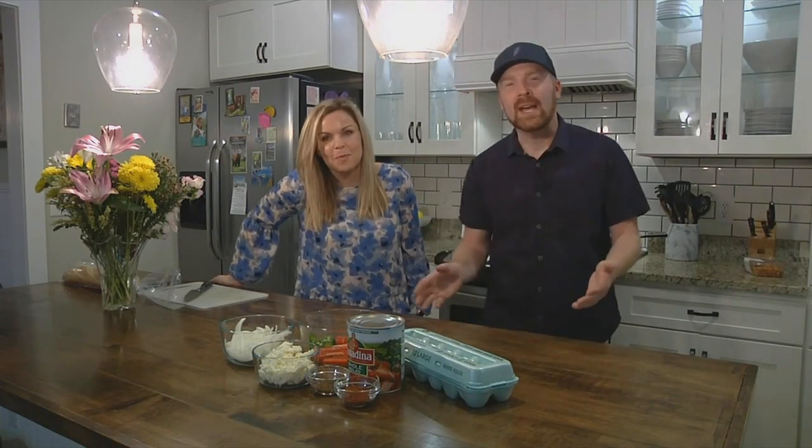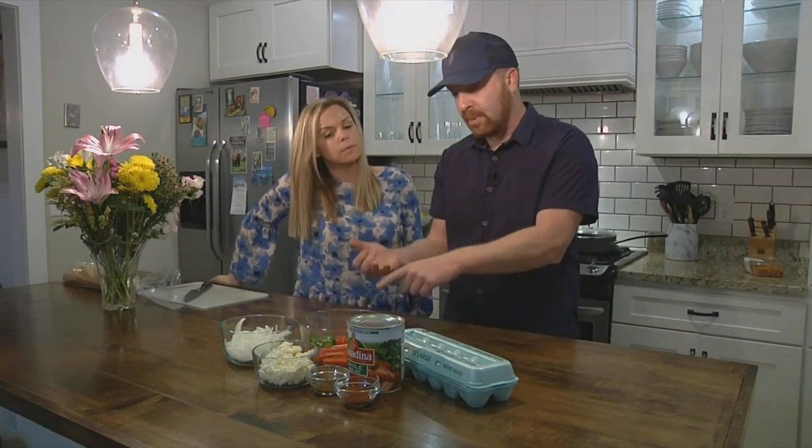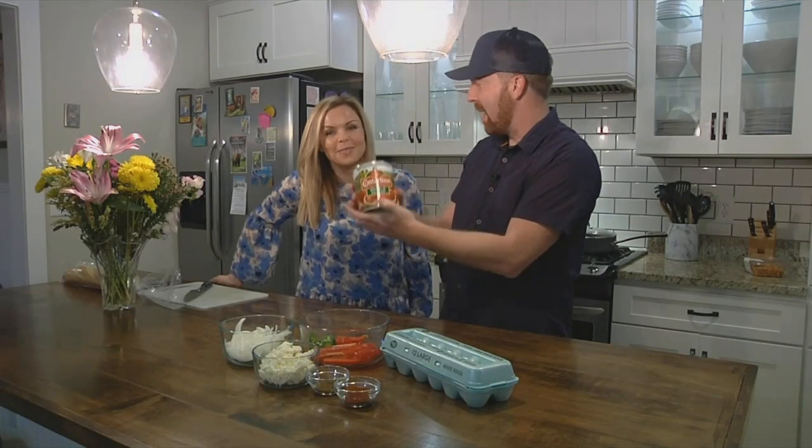It is a North African dish. Really it's some onions, some peppers, some feta cheese, egg, and most importantly a 28-ounce can of whole peeled tomatoes.